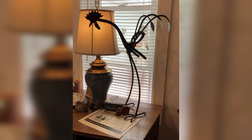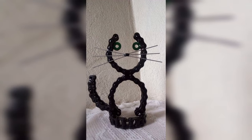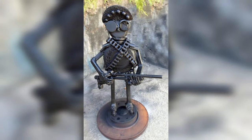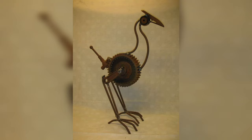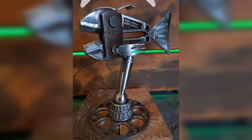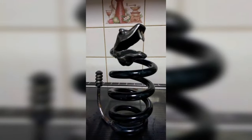In conclusion, welding is a great skill to learn and there are plenty of do-it-yourself home decor projects that are perfect for a beginner. That's our today's video — thanks for being here, do subscribe to our YouTube channel for more videos and we'll see you next time.